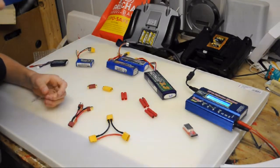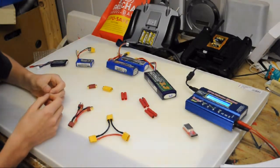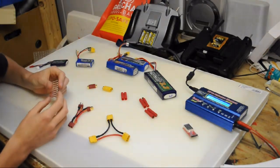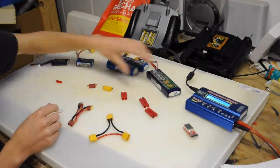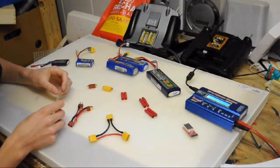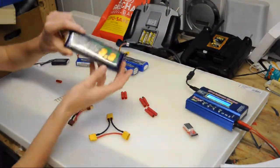Welcome back to another video by Swiss RC World. Today we're going to talk about lithium polymer batteries, which are often used in the RC world. Right here you can see some different batteries, and I'm going to explain what the differences are and what they are used for.